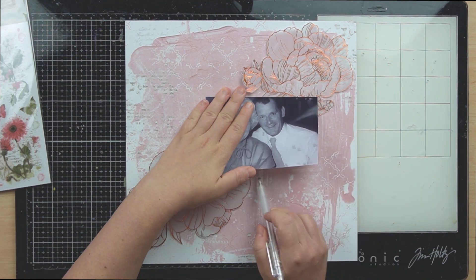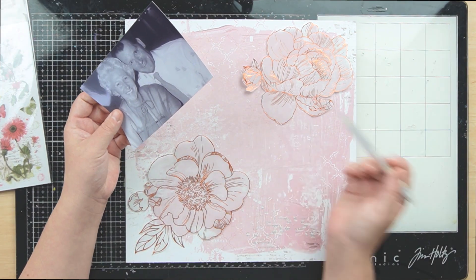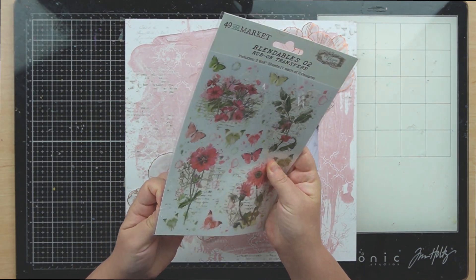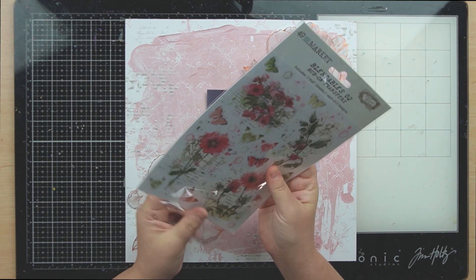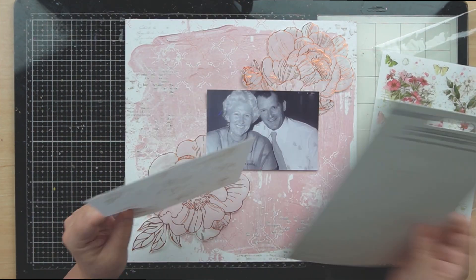These really large florals that you can see came with this specialty paper and I have fussy cut them out of the vellum, so that I have this beautiful copper foil in this big floral. That was my main thing that I wanted to use on the page for my embellishment clusters.